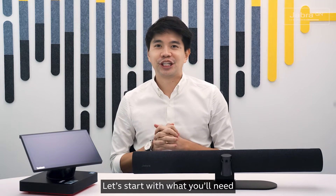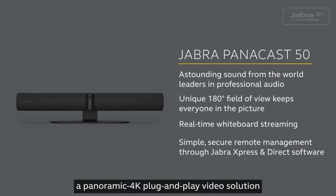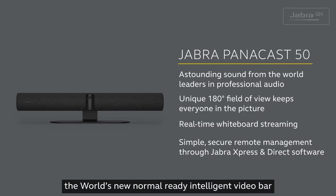Let's start with what you'll need. Firstly, we have got the new Jabra PanaCast 50 — a panoramic 4K plug-and-play video solution with the world's first 180-degree field of view, making the PanaCast 50 the world's new normal-ready intelligent video bar.